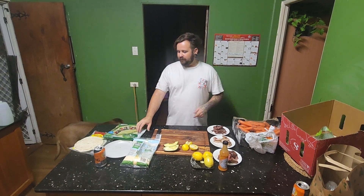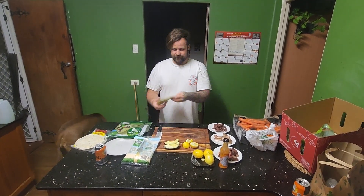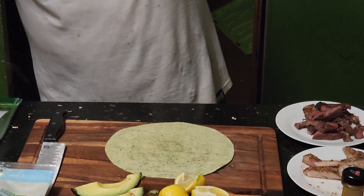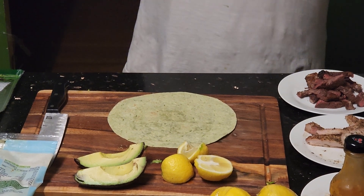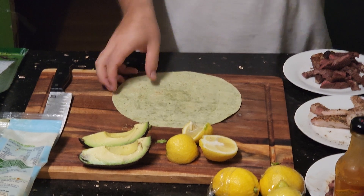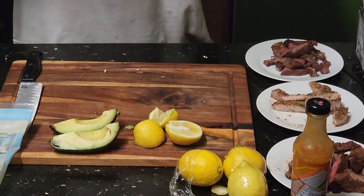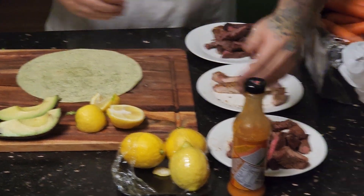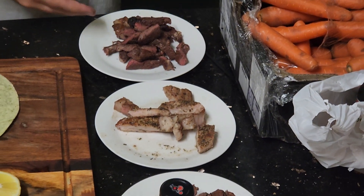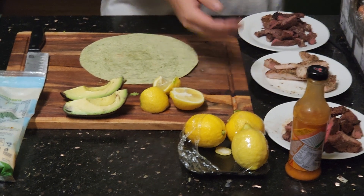All right, we've got a freaking awesome one for you tonight — we call this the Grinch wrap. It's on a green flatbread, spinach and herb. And we've got three different smoked steaks — different cuts of steak and a pork one.